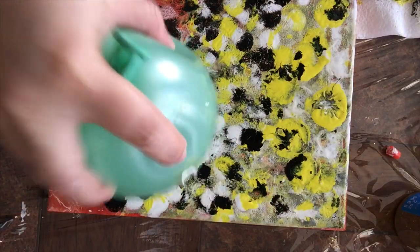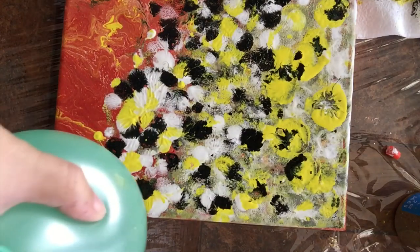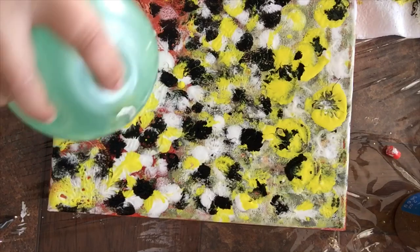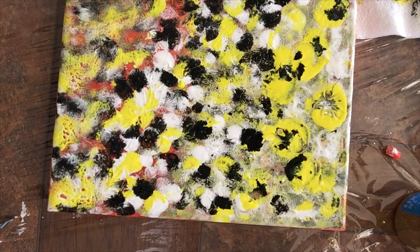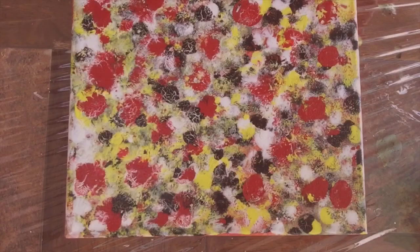Oh, I like what I see at the bottom of my balloon here. So I will just continue smashing, and I like this better than what I saw at the beginning. If this video has inspired you, I'll invite you to subscribe to my channel and hit that notification bell.